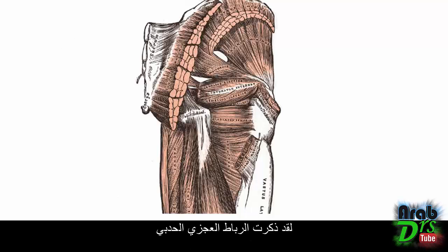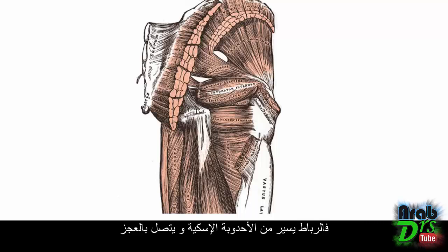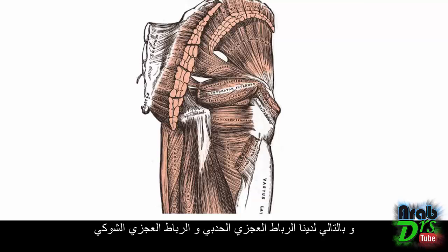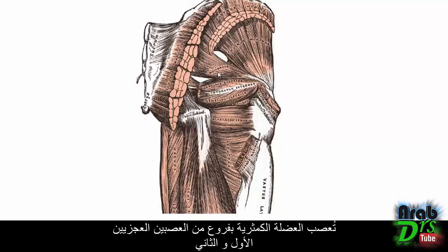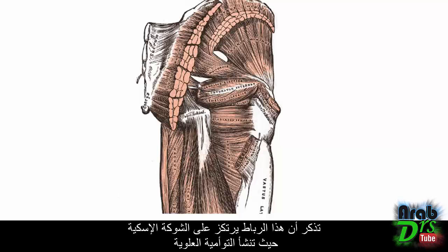The sacrotuberous ligament is the vertically oriented ligament running posteriorly to the sacrospinous ligament, connecting the ischial tuberosity to the sacrum. The piriformis muscle is innervated by branches from S1 and S2, and it laterally rotates and extends the femur. Just below is the gemellus superior, which originates at the ischial spine.